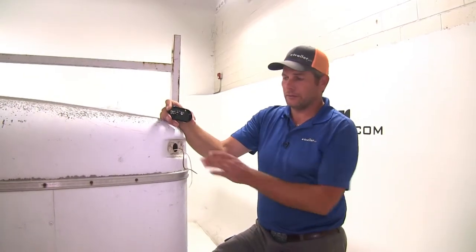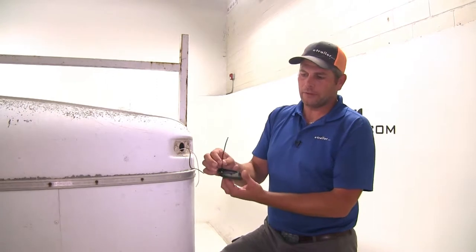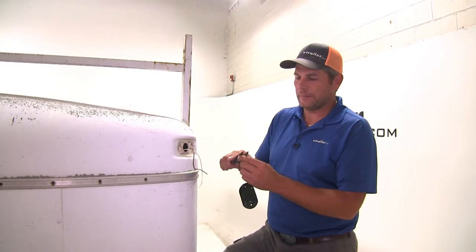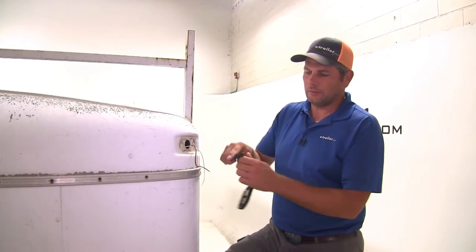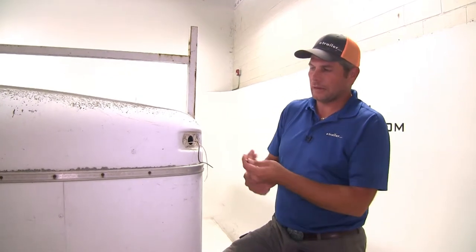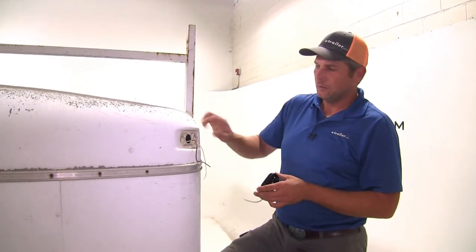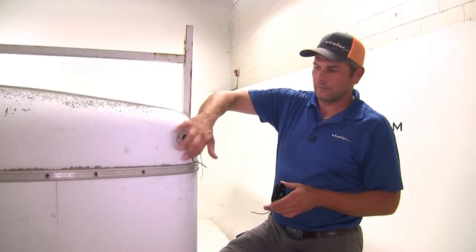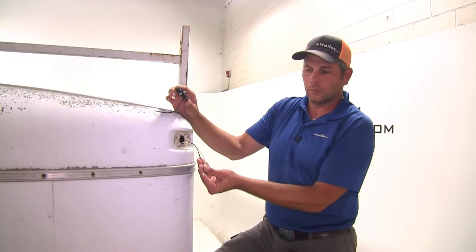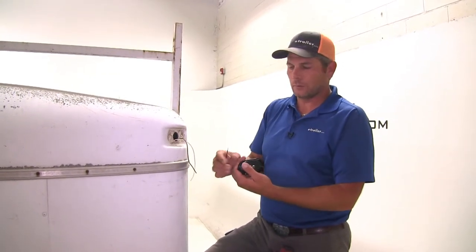To begin your installation, have your old light removed. You can see we've got a single wire coming off — it's what they call a single wire design. Most applications you just strip that off, and this is designed to work with a metal base attached to metal. When you have fiberglass like this you can't get a good ground through there, so we'll show you how this will also work with a two-wire setup — whether you've got one or two wires, this should work out fine.